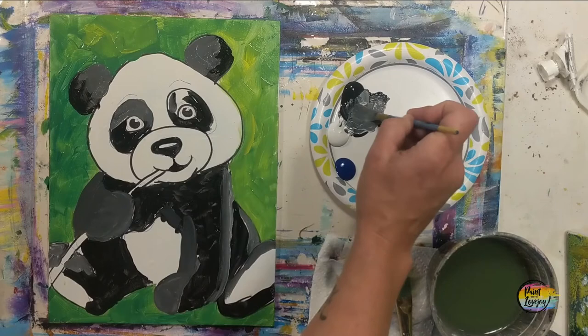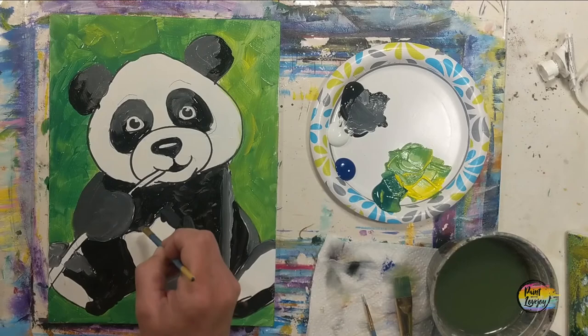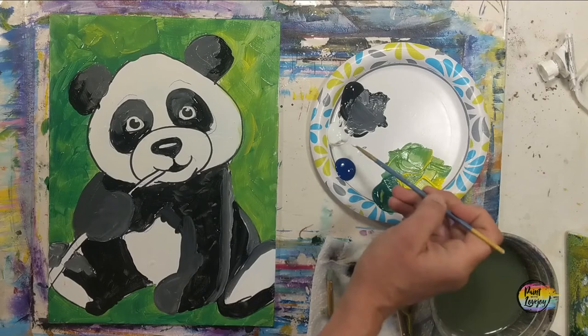On all of these I am going right over those traceable lines, the black Sharpie marker lines — covering that with paint. At the end of the painting we will do a black outline, so if you end up not covering some of it, you can get it with that black outline. Another place to pause the video and take your progress photo. We're going to do the eye color for our panda. I gave the panda light blue eyes — if you want brown, green, or purple, go right ahead and switch it out.